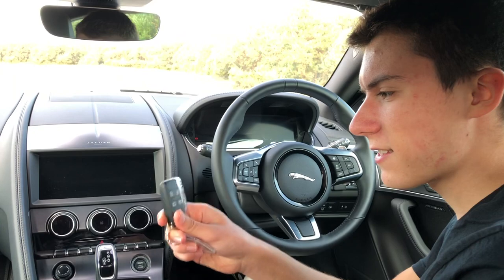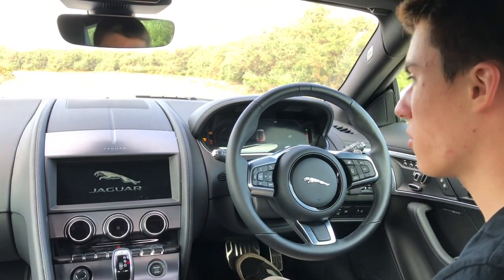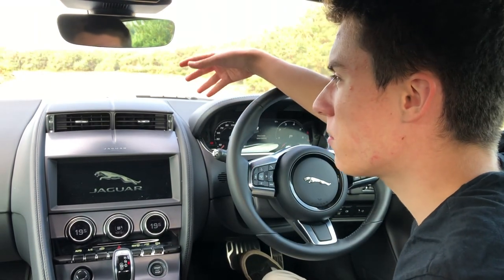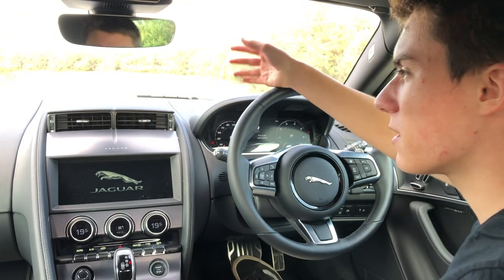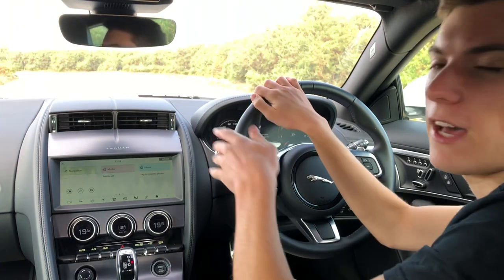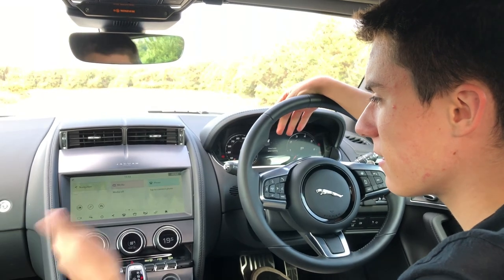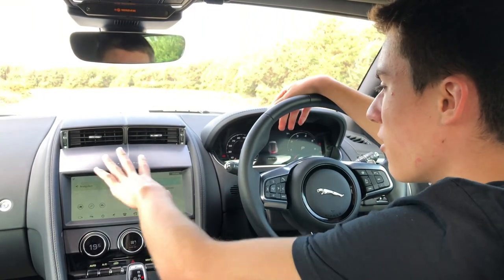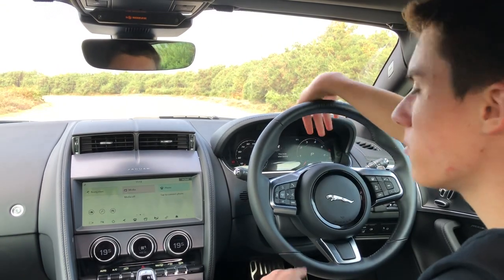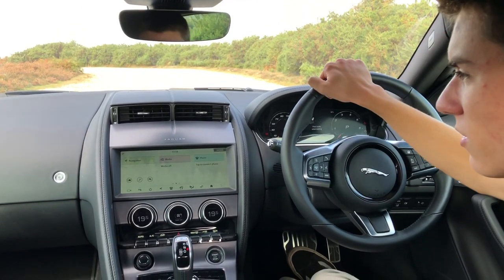The car is keyless as standard, so do what you like with the key, and you press that start button to turn the engine on. You're greeted by the central air vents rising, which is of course a trademark of some of the older Jaguars, such as the old XFs, and it really is a nice party piece for people that haven't been in the car before. It does feel like the latest technology in this car, with this large central infotainment screen and the standard fitment of digital dials, which are customisable to view your trip statistics, navigation, and any other details about the car.